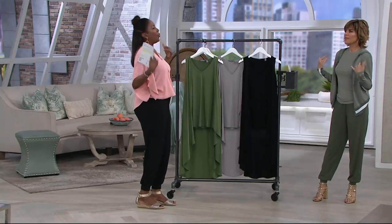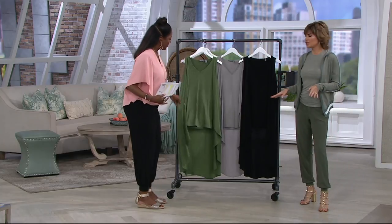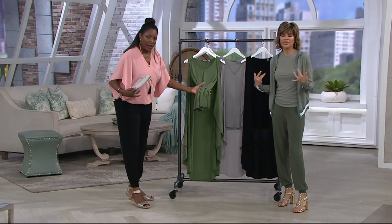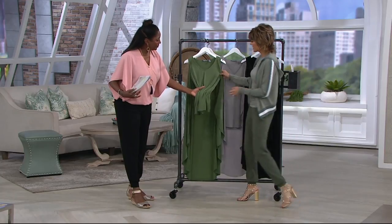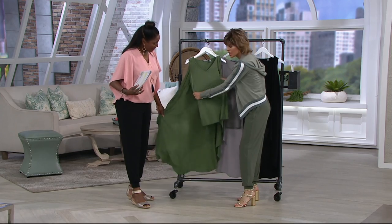It's basically a tank with a drape overlay. This is how I describe it — it's a tank with a duster, like a duster vest over it. Connected. So you've got this really soft, delicious tank — stretchy.